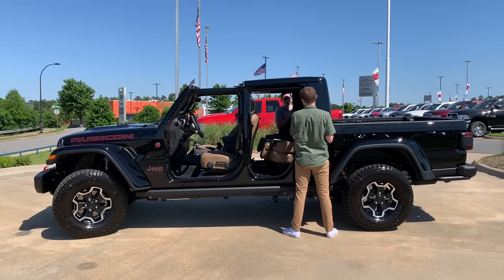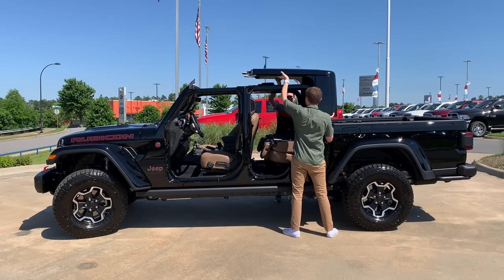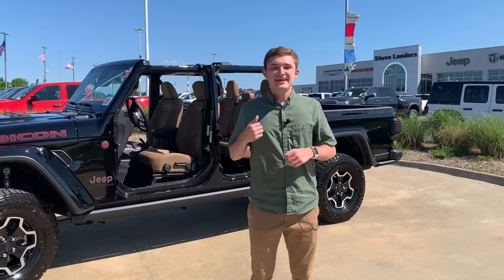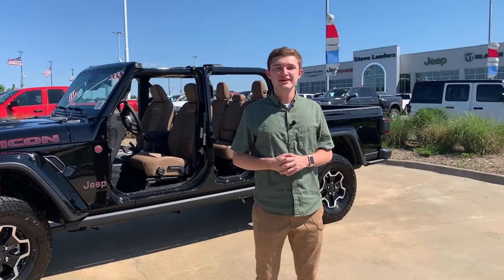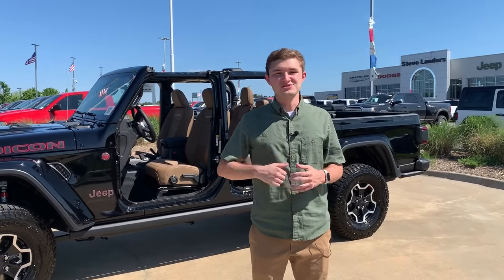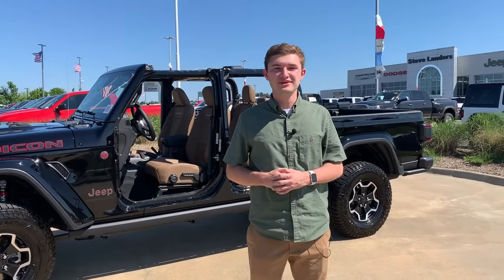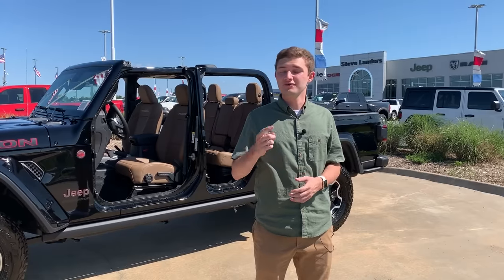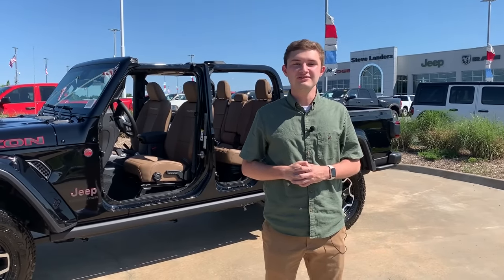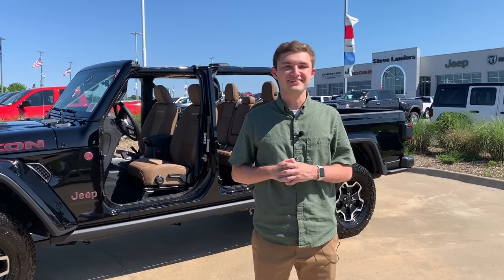Now that all of the bolts are undone, just grab a buddy, grab the edge, lift it up, and take it off and store it somewhere safe. And just like that, your Jeep Gladiator is ready for summer weather, whether that be on the street or on the trail. If you want to come take one out for a test drive or check one out — no obligations — come to Steve Landers Chrysler Dodge Jeep Ram above the Rave Theater in Little Rock, Arkansas, or visit www.landerscountry.com. Thank you.